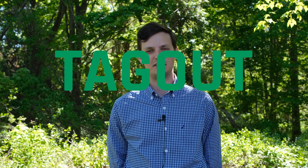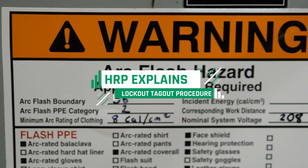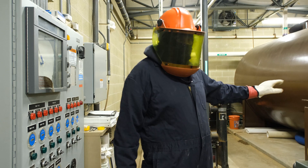Hey everyone, I'm Mark Mishka and today we're going to be talking about what goes into a lockout tagout, or LOTO, procedure. The goal of lockout and tagout is to allow workers to safely do their jobs without the threat of unexpected energization or from the release of stored energy.